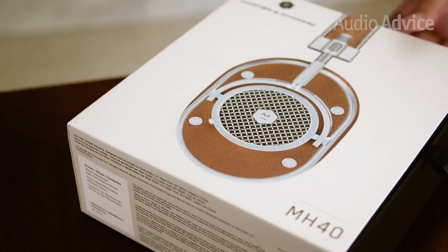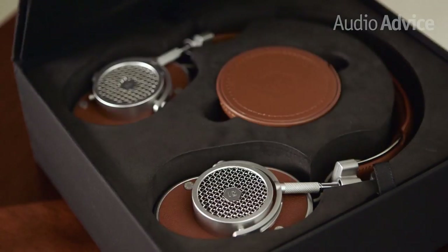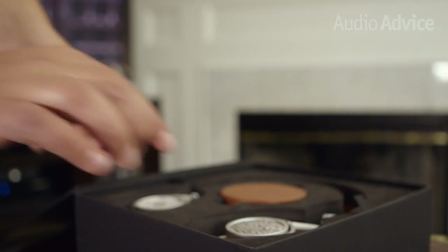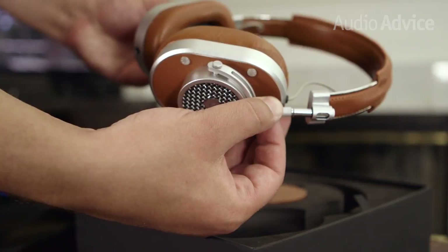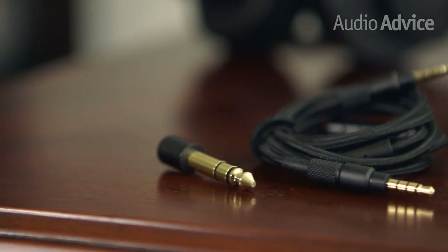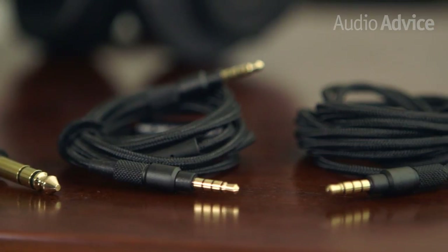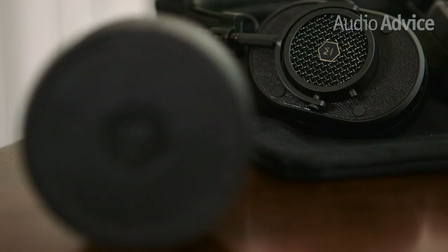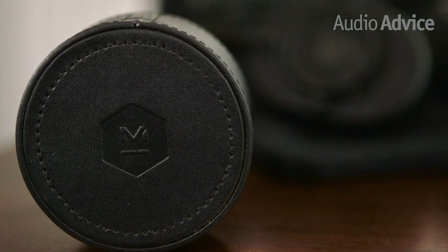From go, it's pretty clear that Master & Dynamic knows how to make a statement. Slip off the sleeve, open the box, and boom! The headphones are front and center, and man, are they something! The MH40 comes with a quarter-inch adapter and two heavy-duty woven connector cables — one standard and one with a remote and mic. A soft canvas pouch for the headphones and a round leather case for the cables are also provided.